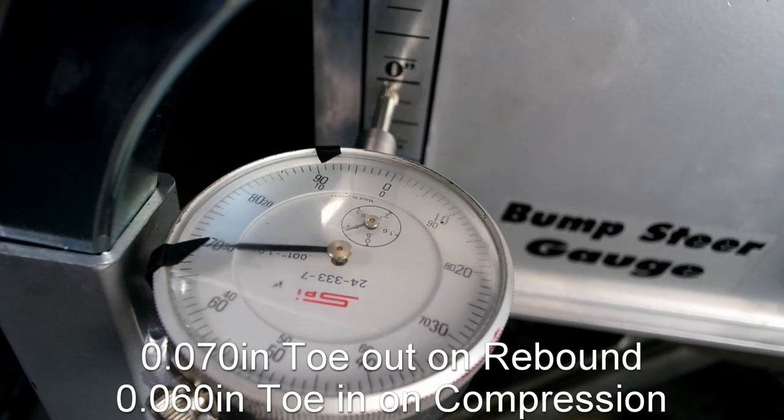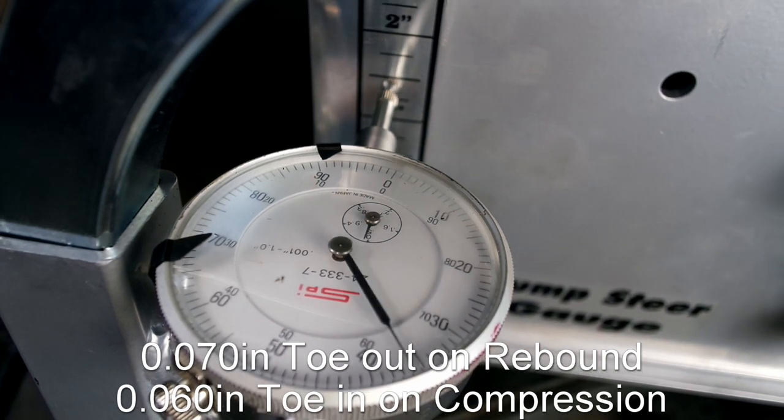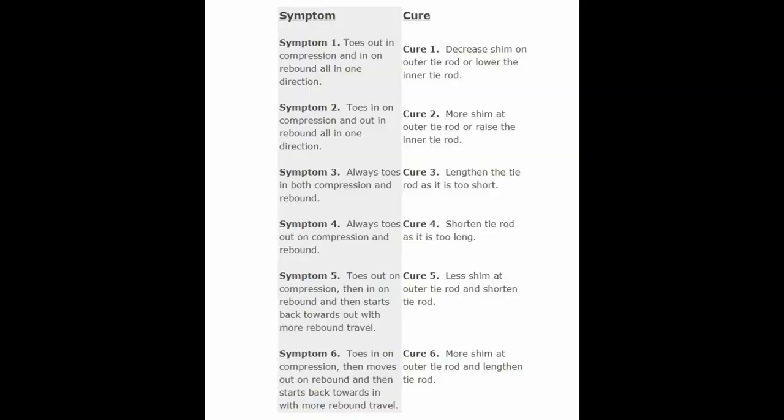It looks like my tires are toeing in and out quite a lot — over one-eighth of an inch. By looking at the bump steer chart, I need to add shims to the kit.